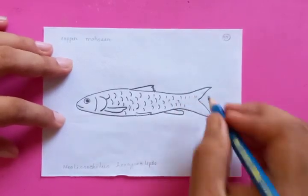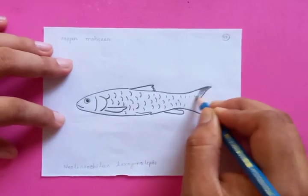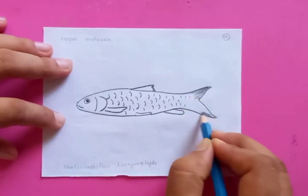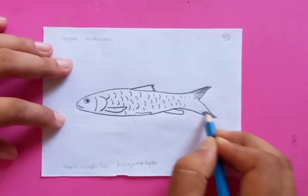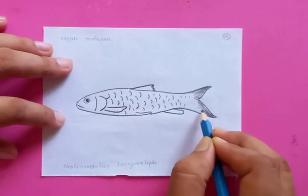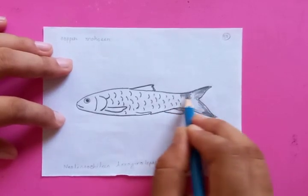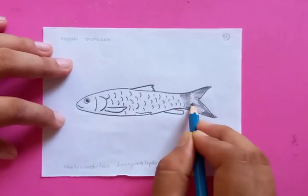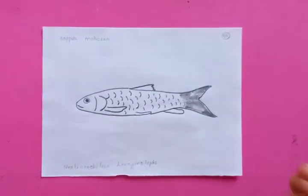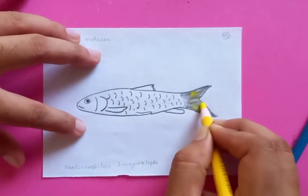Putting the dark color at the back side — the tail is going to be the darker color. It has some kind of texture, not pure black, so the texture is a mixed color of black and yellow. Putting some yellow to the tail.